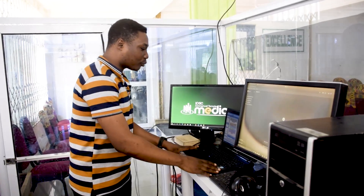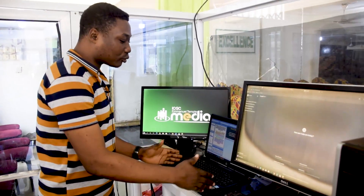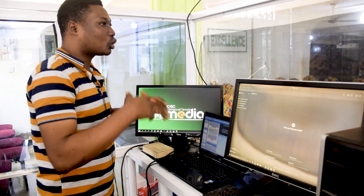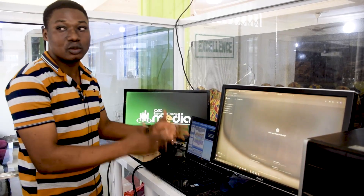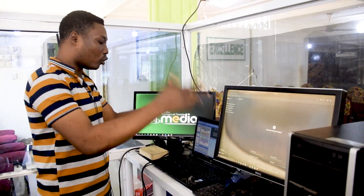With this laptop over here, we use it for projection. If you want to project pictures to the congregation with external monitors, you have a laptop over here, then we have EasyWorship or Bible show installed on it so they can use it for your projection.